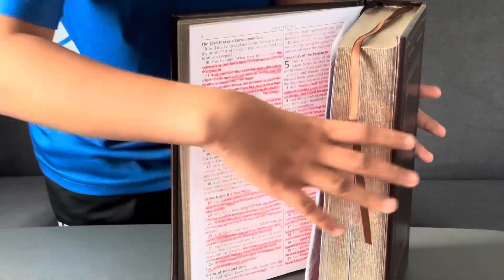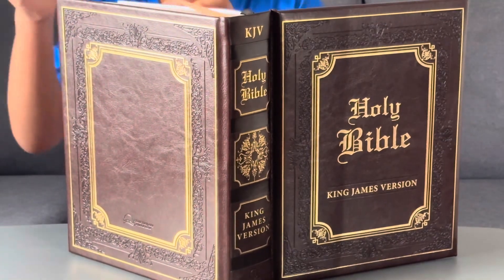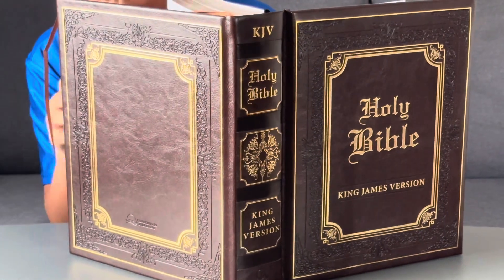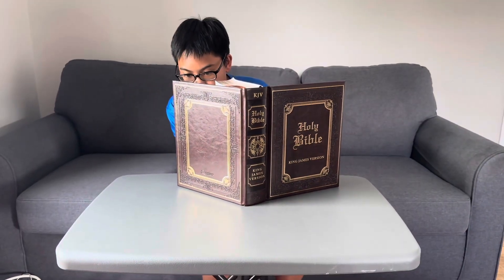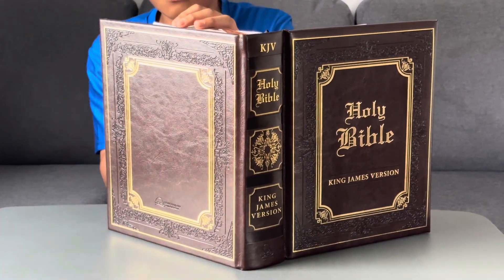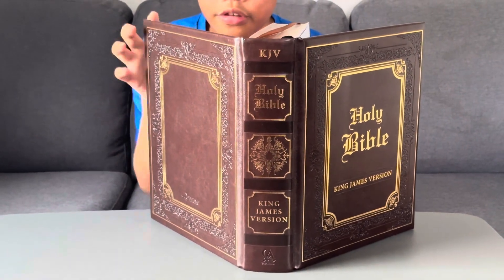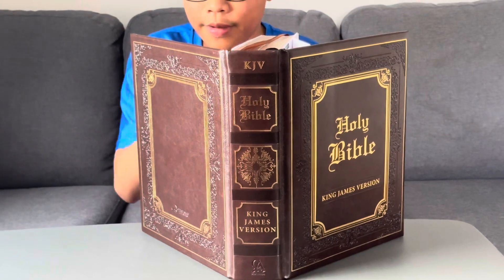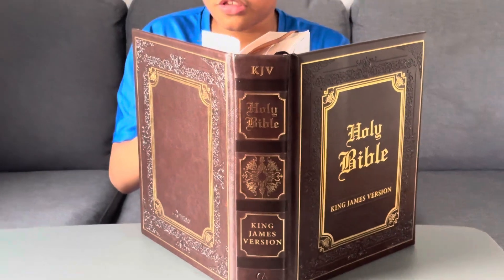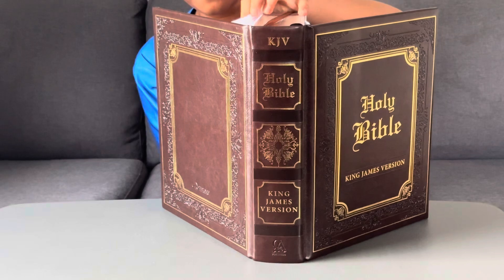I'll go to the last page now. You can study the Bible however you like — you can read it, underline, do anything you want. You can also access the internet if you don't understand some of the words in the Bible.